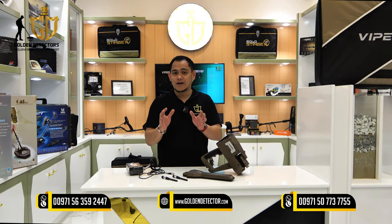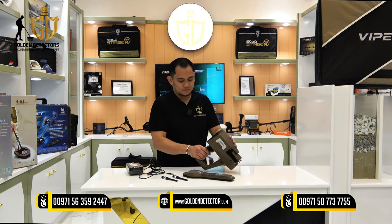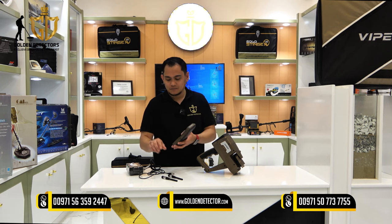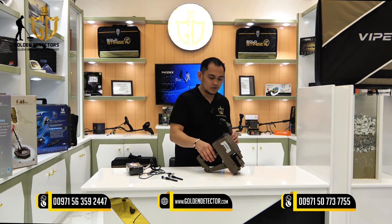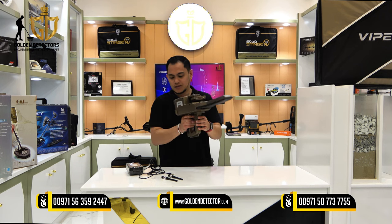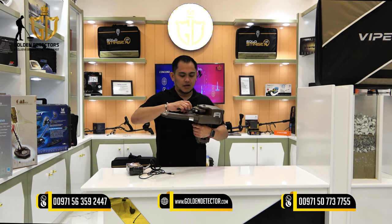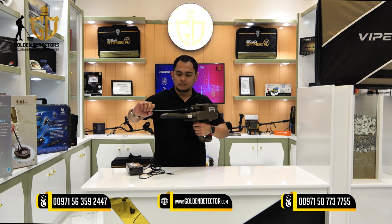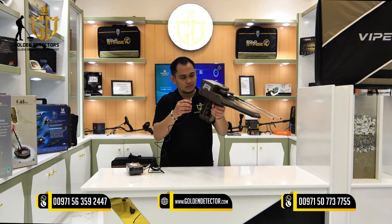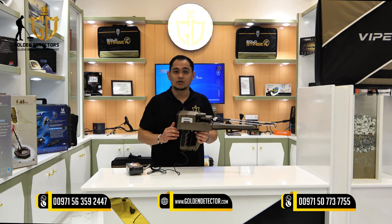Now we're going to assemble the Viper using the Long Range Locator technology. All we need is the main unit, IMTU sensor, two antenna recipients, and the battery pack. Grab the IMTU sensor and the main unit, put it into the slot, attach the two antenna recipients and make them longer, then connect the battery pack wire. Now you can use the Long Range Locator technology in the Viper.